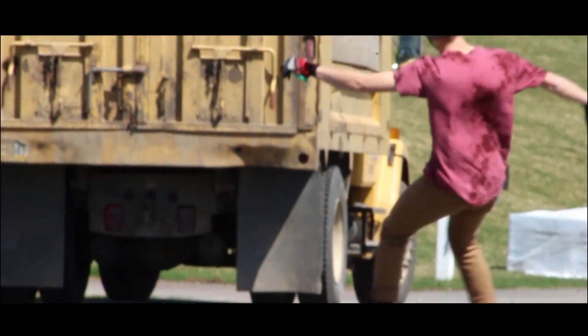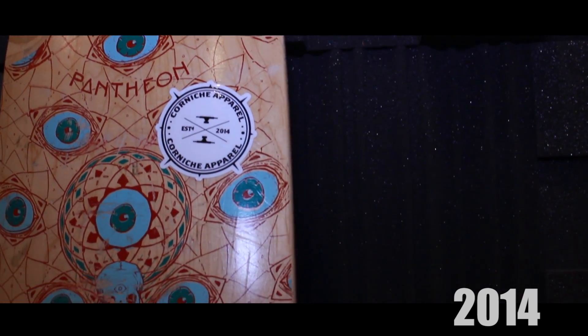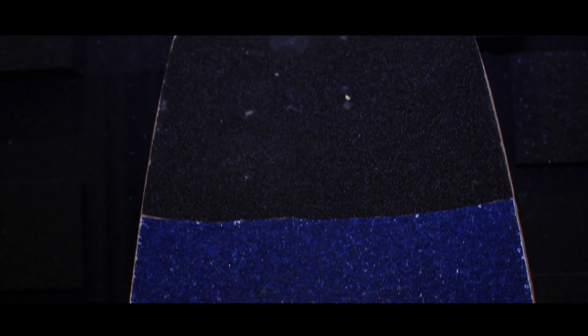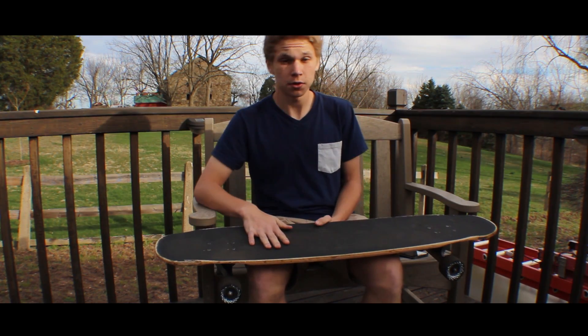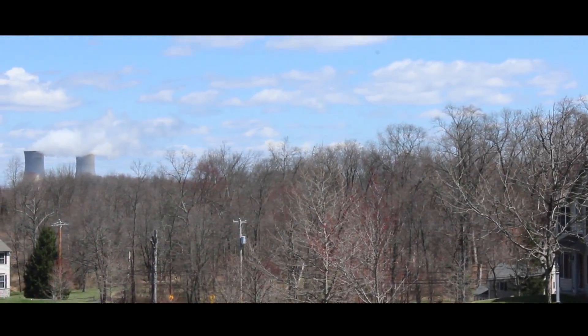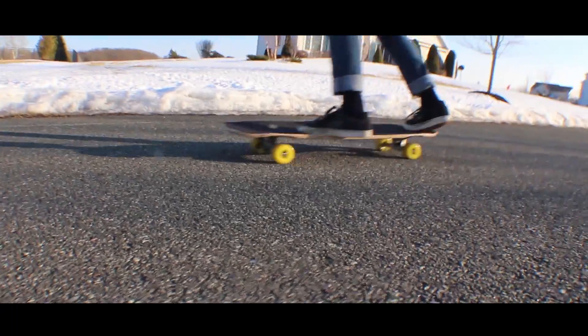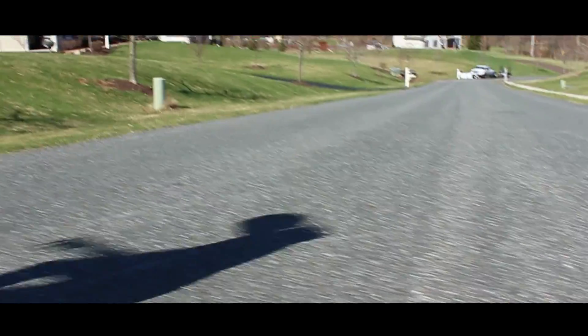A couple things about this board that are different from the 2014 version or the first Logos: it is a little shorter, the microdrops are a little bigger, and it's just a tad bit thinner. The kicktails are different too — they're more curved so they have more pop and they're just easier to use for like pollies and blood slides.